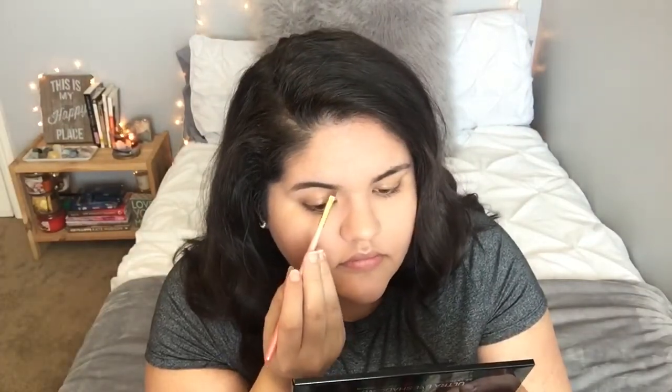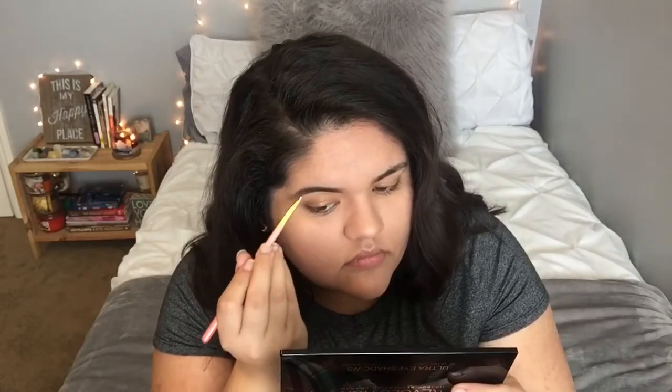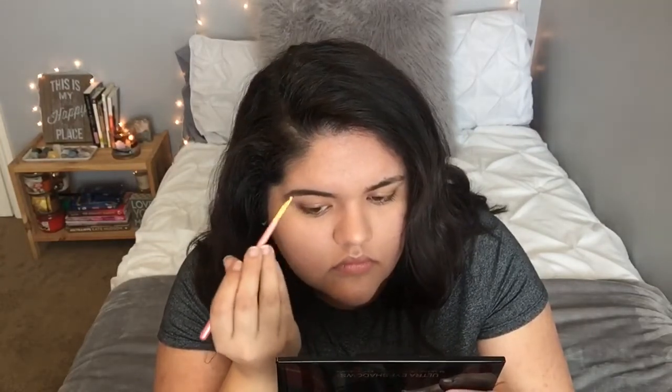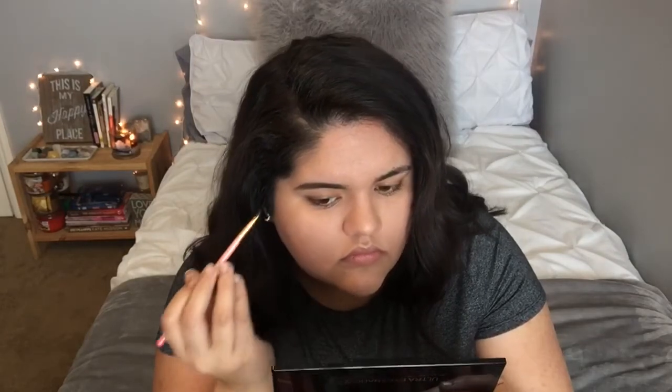I usually don't do my brows on camera, but today I decided to. It's super basic — I use Wet n Wild brow powder and fill them in very lightly, as light as I possibly can. I have pretty dark eyebrows so I just try to fill in wherever they're a little sparse.